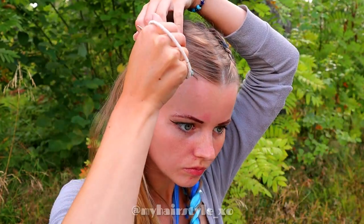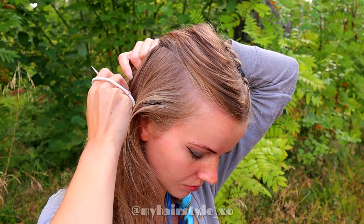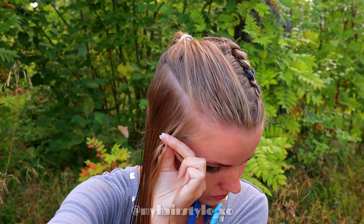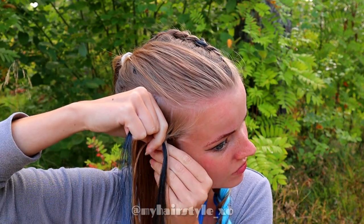Next, create again a rectangle section on the other side. Create the French braid on the rectangle. Add extensions again, only from the other side of the braid.